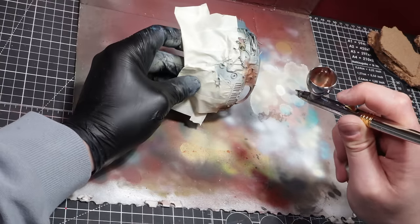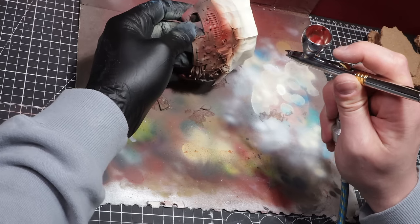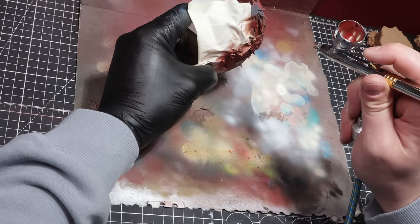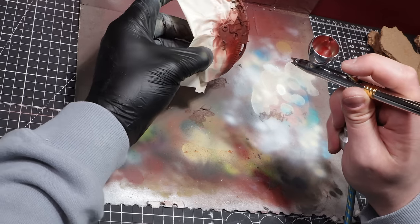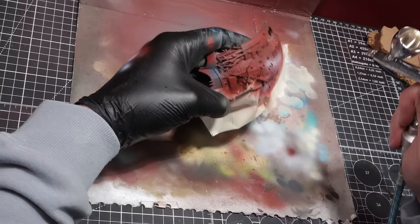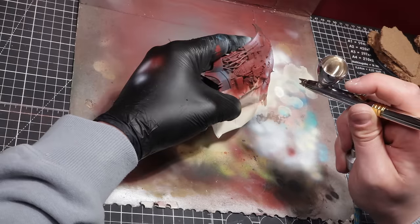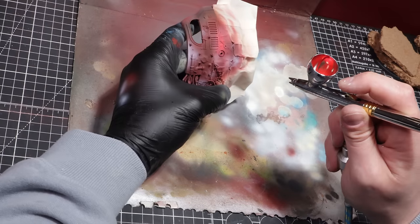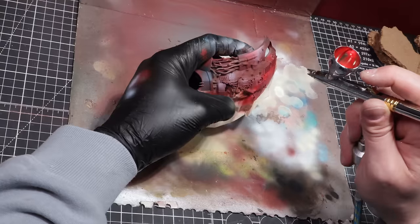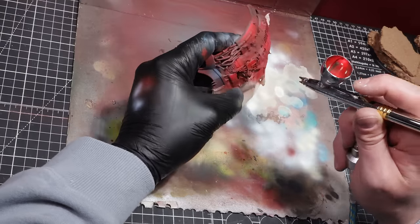I'll use Mahogany from Pro Acryl, mostly on the edges and crevices. The next colour is Burnt Red from Pro Acryl, focused more into the centre points — make sure some of the mahogany is still left behind. Finally, we'll add the highest value of red. But before that, we apply a thin white layer where the brightest red will be applied — make sure you are controlled in this placement. Once that layer is down, we apply Bold Pyrol Red from Pro Acryl in very thin passings, slowly building up the red over the white we previously put down.